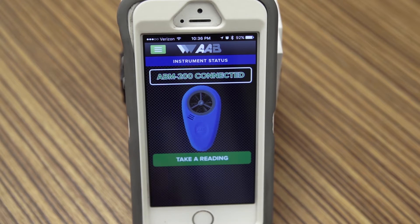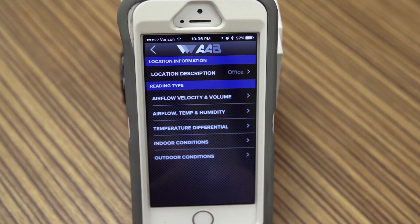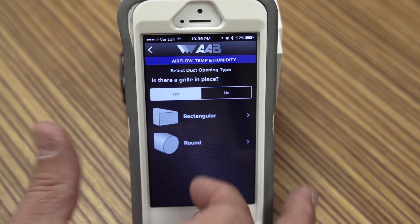By using a series of algorithms, this airflow and environmental meter converts airspeed into air volume using the powerful processor of your smartphone.